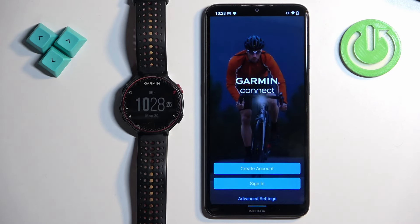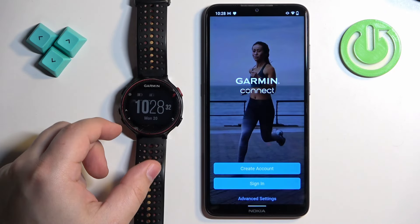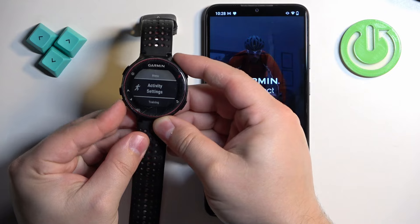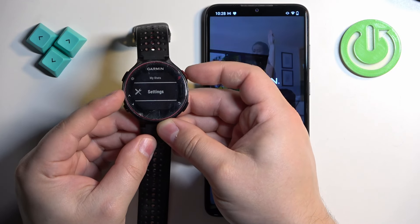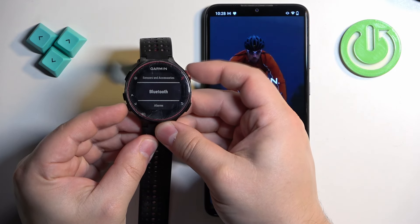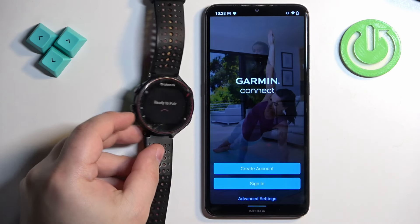To enter pairing mode on the watch, press the Start button, then press the Down button to open the menu. Scroll through the menu by pressing the Down button, find the Settings option, and press Start. Then scroll to find the Bluetooth option, press Start, select 'Pair Mobile Device,' and press Start. As you can see, it now says 'Ready to Pair' — we've entered pairing mode.